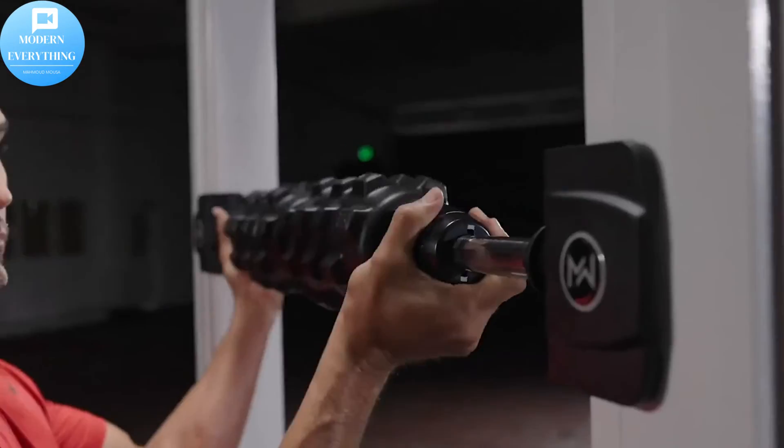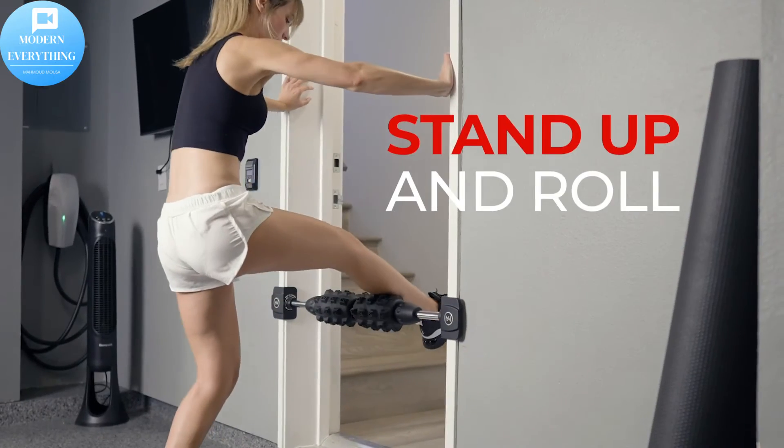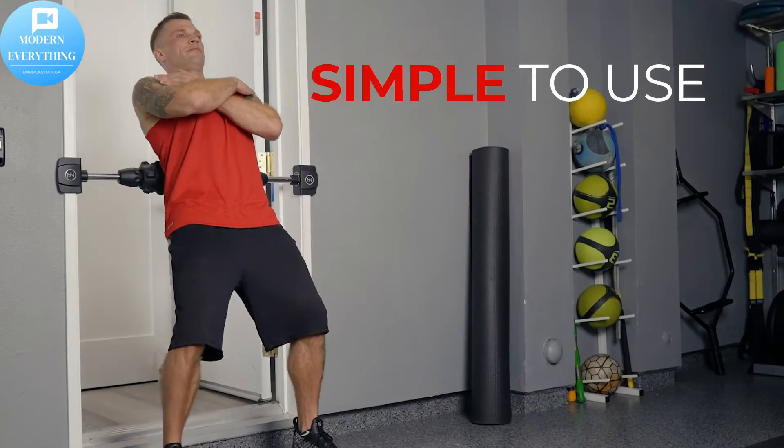Mobility Wall Foam Roller treats all muscle groups. Relieve pain from your back, shoulders, shins, and quads to the hard-to-reach areas like your neck, hip flexors, lats, and triceps.